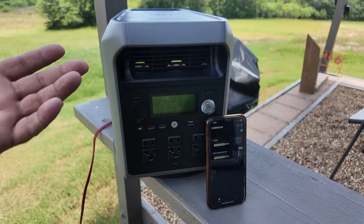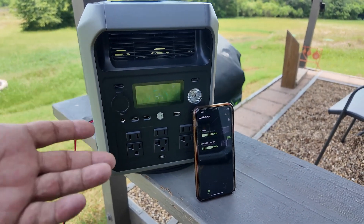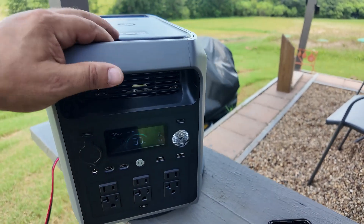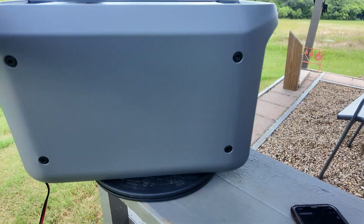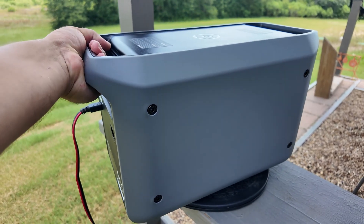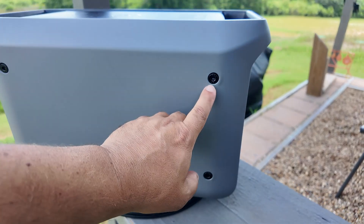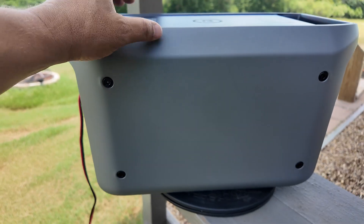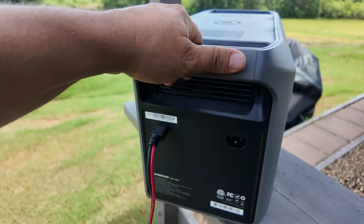For basic home backup power and apartment use, this is amazing. On this side there's nothing, but you'll notice two nice strong handles. There's also some sort of Allen key fitting, so you can service it — though it isn't a plastic case. Let's quickly take a look at the back.